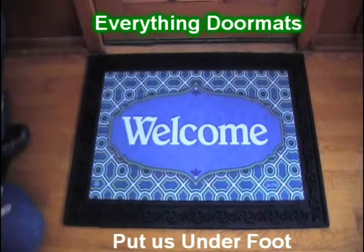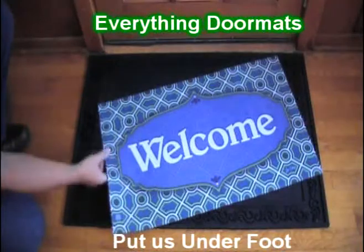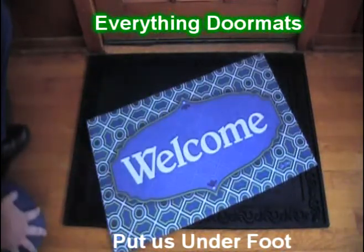This Everyday Mat, the GEO Welcome Insert Matmates Doormat, is a great addition to any home's decor. It just simply says welcome. It's a great insert mat or it can be used as a standalone mat.